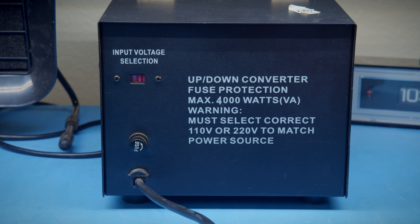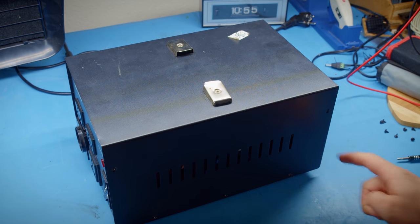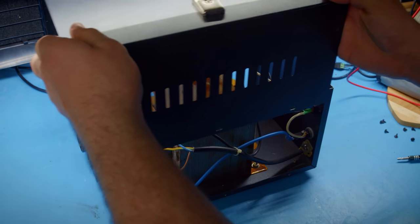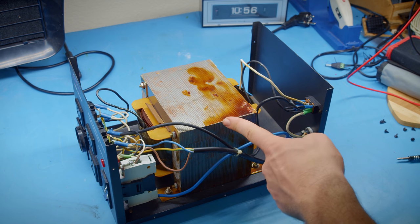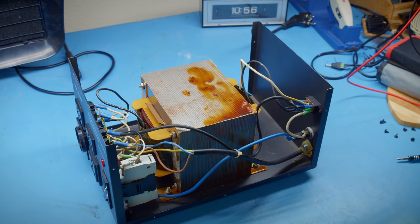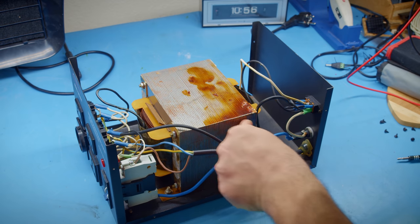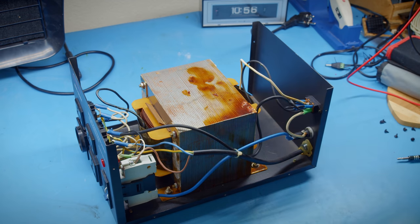Now let's get this thing open. I've removed all ten screws — five on each side — and with that we can just lift or slide the top out of the way and see that gargantuan transformer. This thing is very impressive in person. It's kind of weird because it feels like an immovable object — you can press it and it just doesn't go anywhere. It is so heavy and dense. But it really confused me once I started looking at it more because it is an example of something I have never previously encountered.